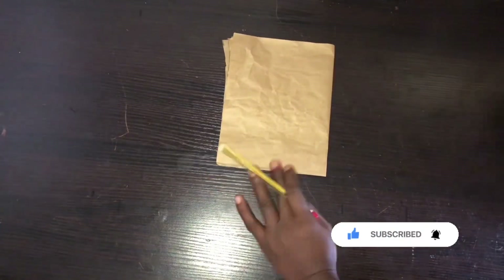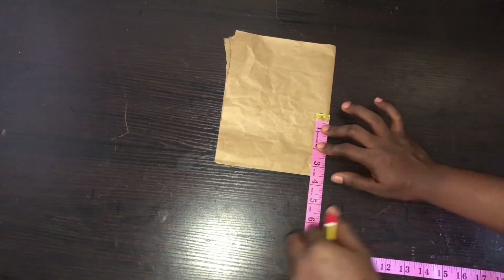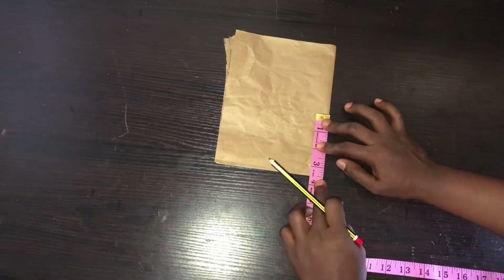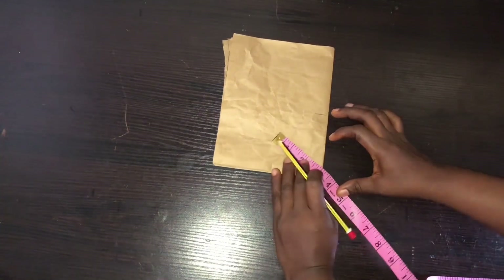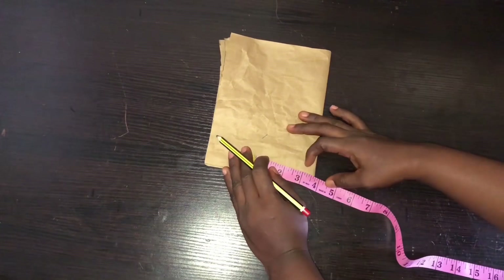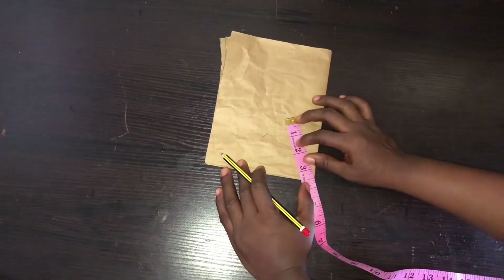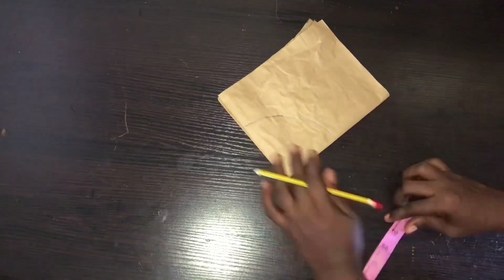After folding, the next thing to do is mark the 3.5 I got after dividing my head circumference by 6.28. You can see I mark 3.5 here, then come to this end and mark 3.5 here also. Make sure your tape is at the correct angle and mark 3.5 at each end. Then connect these lines together and cut it out.